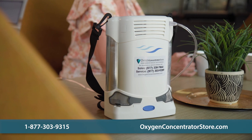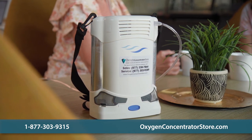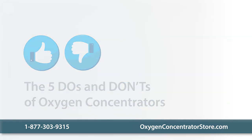Once you've selected your portable or stationary oxygen concentrator, there are a few safety and maintenance tips you should be aware of. Let's talk about some of the most important do's and don'ts you'll want to keep in mind. Let's start with the do's.